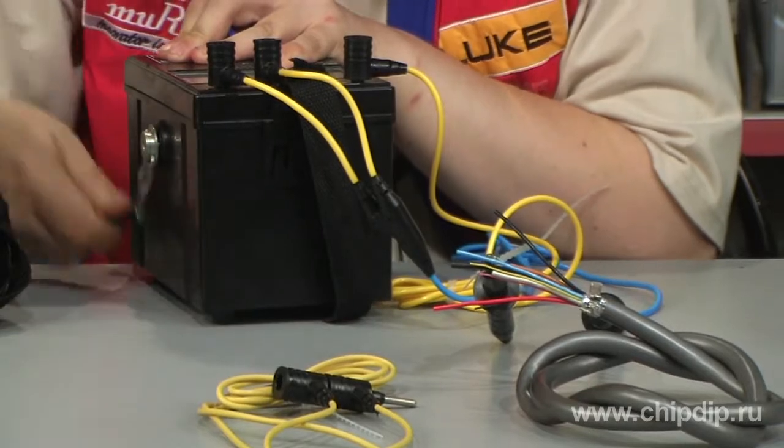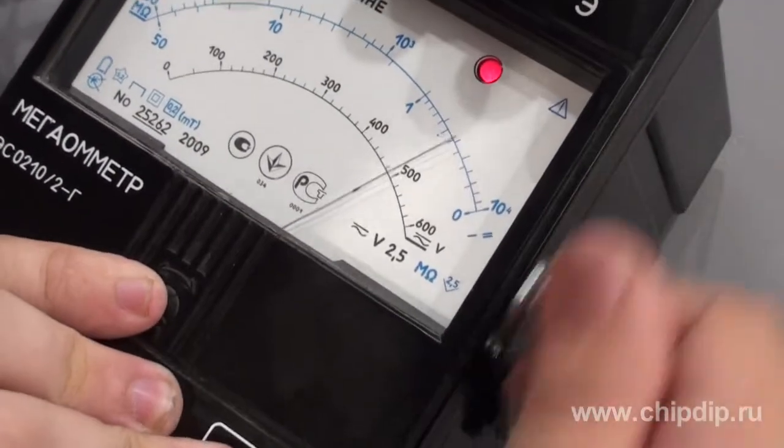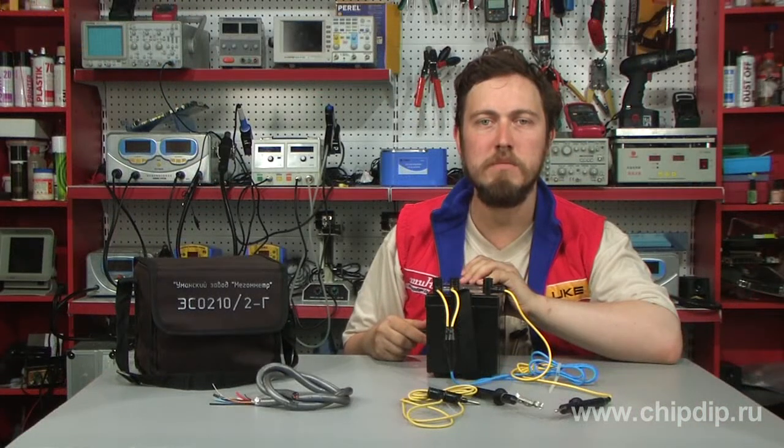We put controls into the necessary positions and crank the generator handle while the measurement option button is pressed. A glowing red LED indicates the presence of high output voltage on the output terminals of the megometer. The measured data is displayed by the pointer indicator.